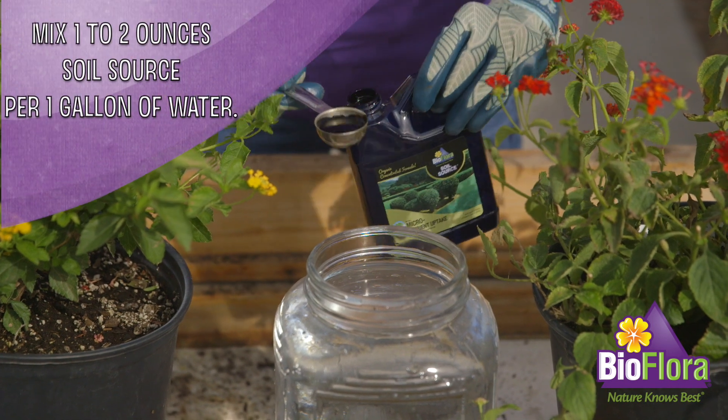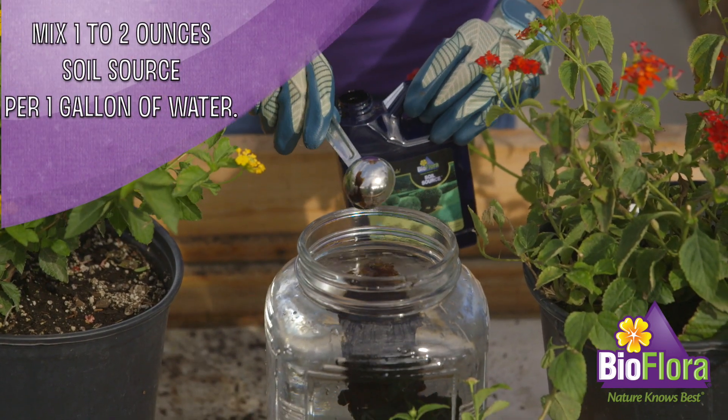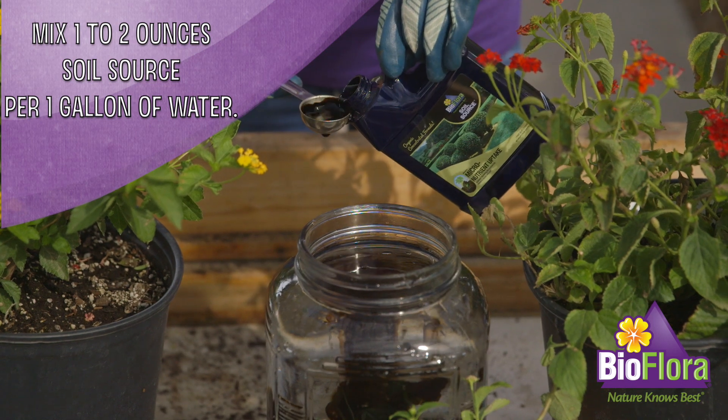Step one: use one to two ounces, or two to four tablespoons, of Soil Source per gallon of water.